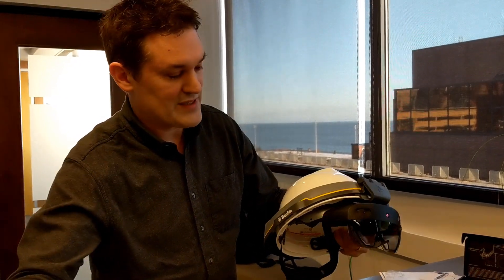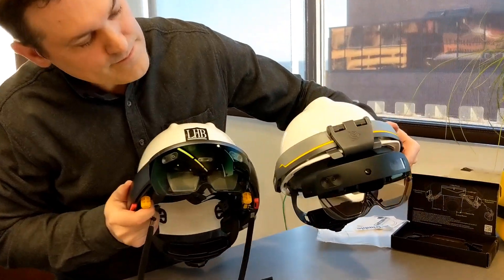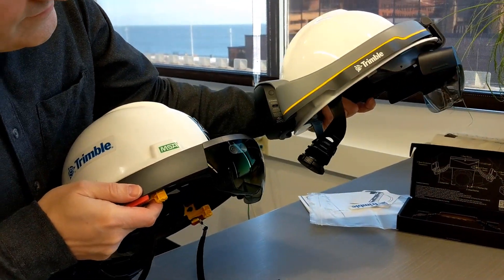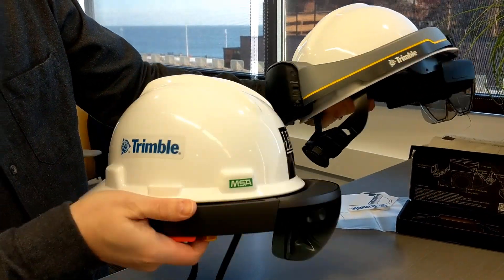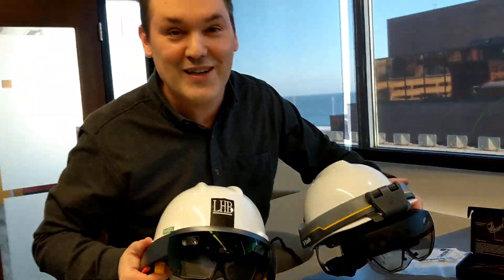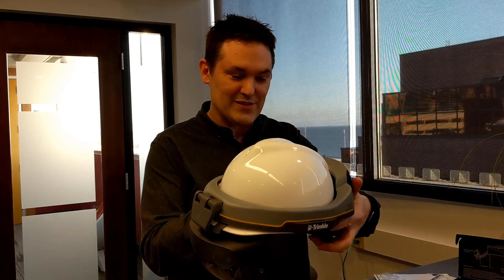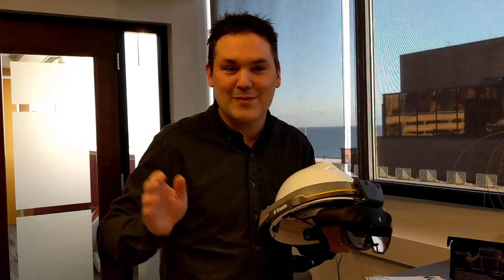Let's compare these two side by side. Pretty cool — can't wait to try it out. Thanks for watching this unboxing video of the Trimble XR10 with HoloLens 2. Thanks a lot, bye.